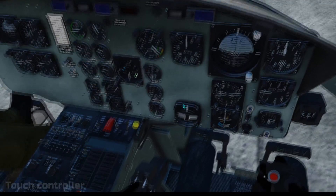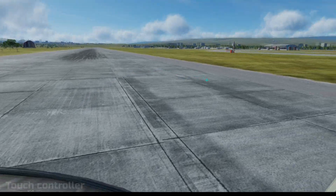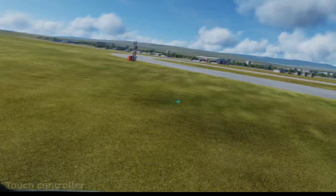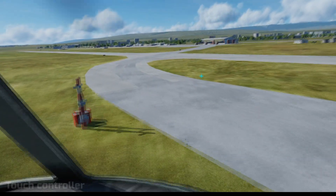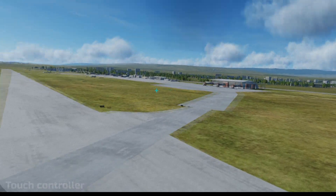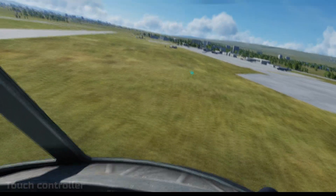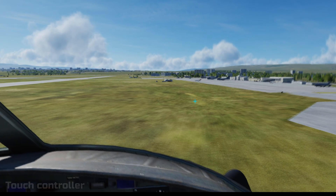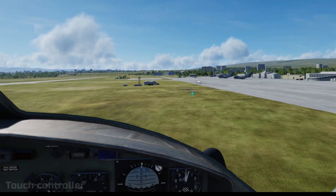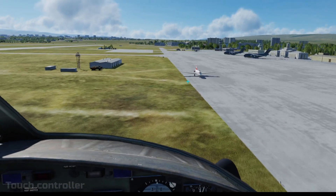In VR with touch controllers, putting your hand down there feels natural — your hand is where the collective would be. But again, because there's no pressure when you're pulling up, it feels a bit false. You'll see me dipping down and up, and that's partly because of muscle memory from my HOTAS: on my throttle, pulling towards myself reduces power, whereas on the collective pulling up increases pitch and you go up. So there are a couple of dips, but it's not difficult. The touch controllers are entirely a viable option for flying in DCS.